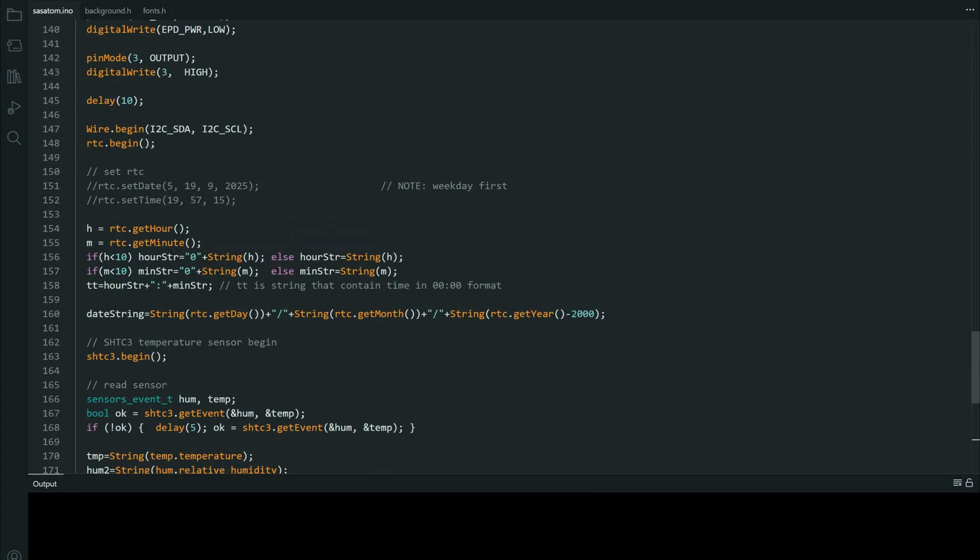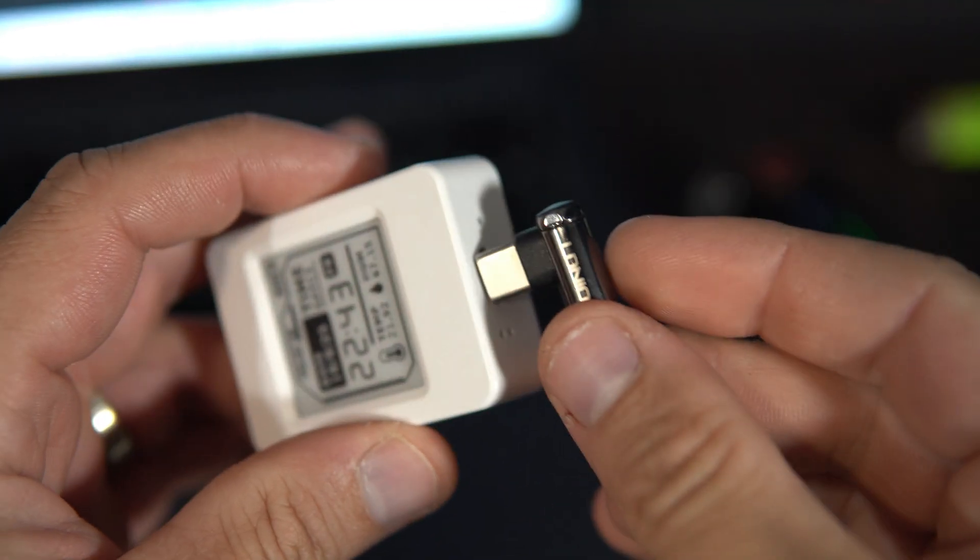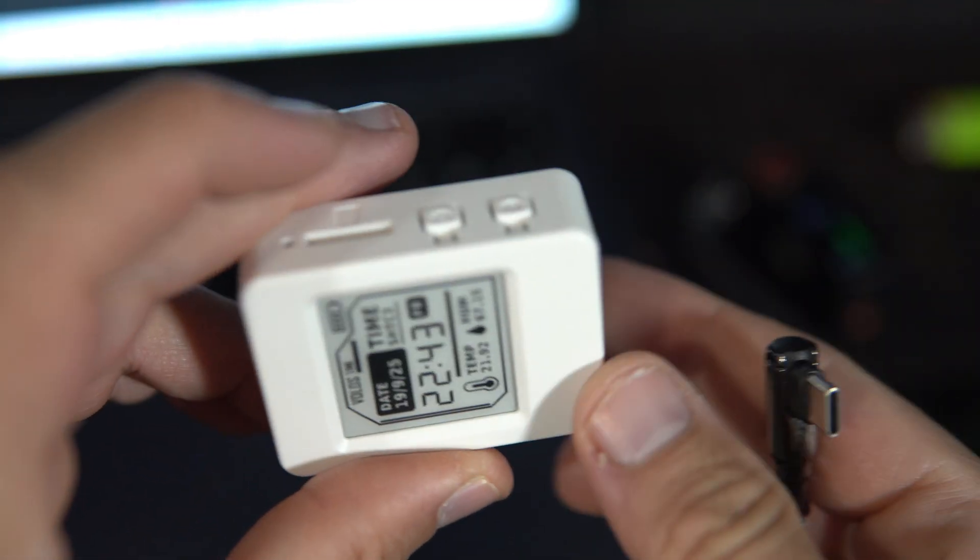Then you will remove the cover of the case, disconnect the battery, then power the board with USB cable.